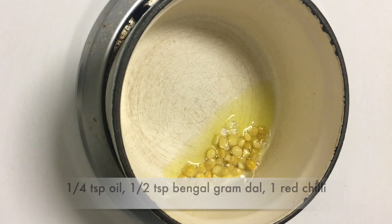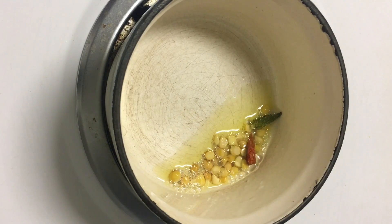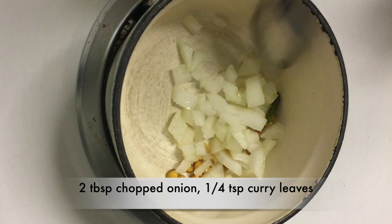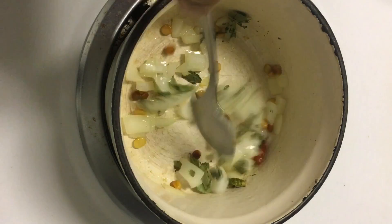Add 1/4 teaspoon olive oil, 1 teaspoon dhal, 1 red chili and 2 tablespoon of chopped onion, and 1/4 teaspoon curry leaves. Stir until the onion becomes translucent.